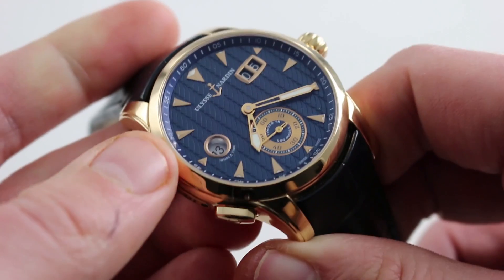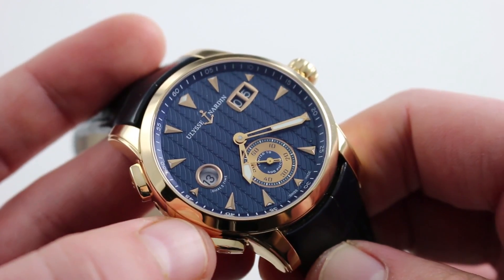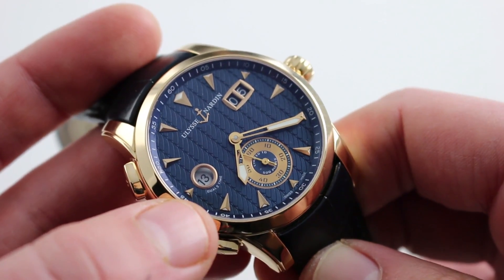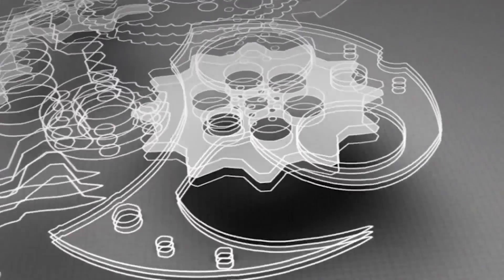Of course, modern 4 hertz beat rate. As referenced prior, it also has quick set in both directions and hacking seconds. Fabricated entirely in-house by Ulysse Norden, it's protected by a dress watch-appropriate 30 meters or 3 ATM of water resistance. You can see and you can purchase this Ulysse Norden Classic Dual Time on our website.